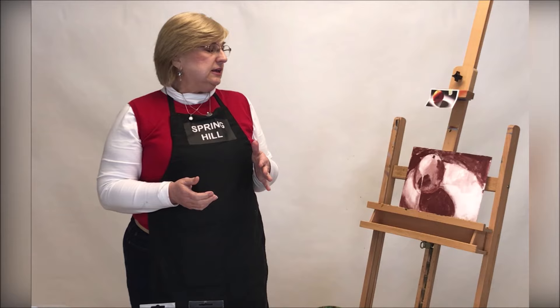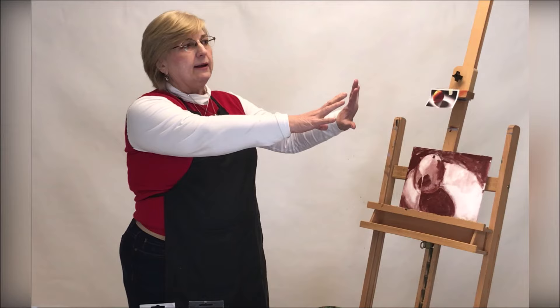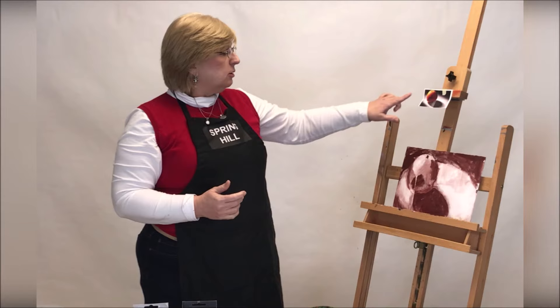Step number three is the scrub in of the basic color. Whether I'm working with a landscape, a still life, or even a portrait, I like to start as far back in space and come forward. That way, if I'm painting something in the front, I can go over my boundaries and whatever's behind it will look like it's truly behind it — it'll help add to that three-dimensional look.